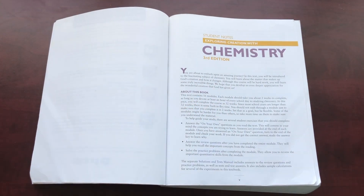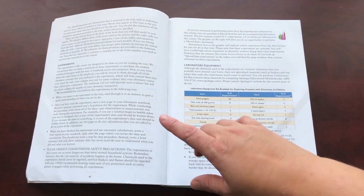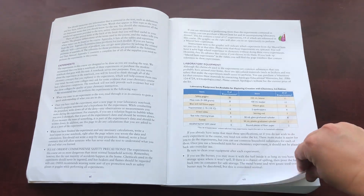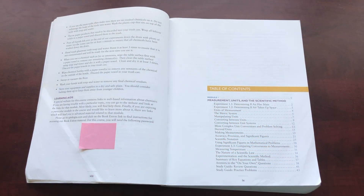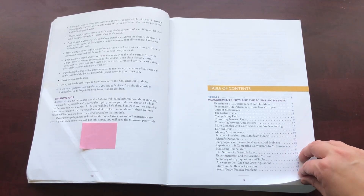Then it goes into student notes about this book, some information about the experiments, the laboratory equipment, and then at the end here they have, in all the Apologia books, a little code you can put in that gives you extra resources for each of the modules online on their website. So there's a little code under here, and then it goes right into the table of contents.